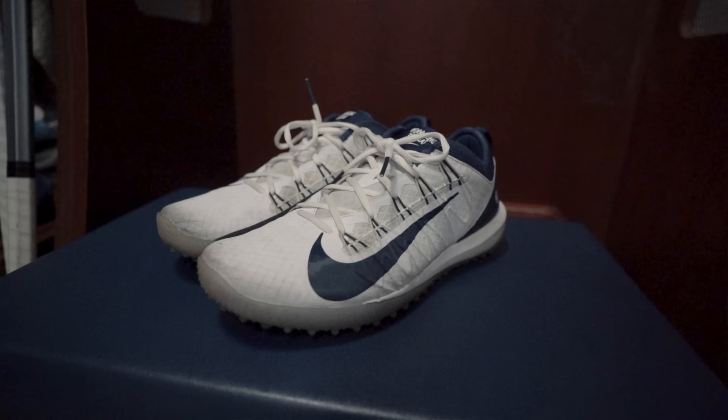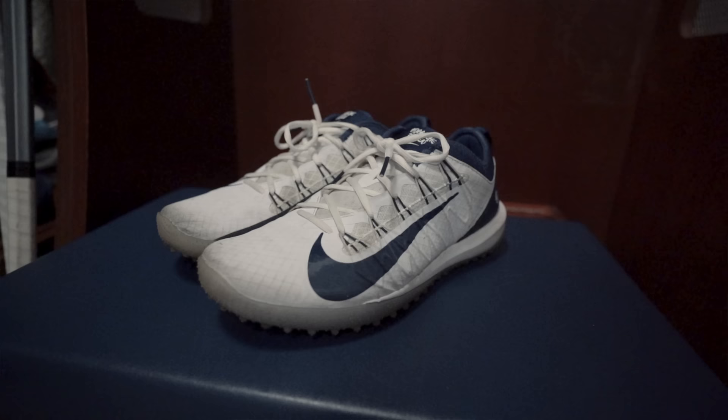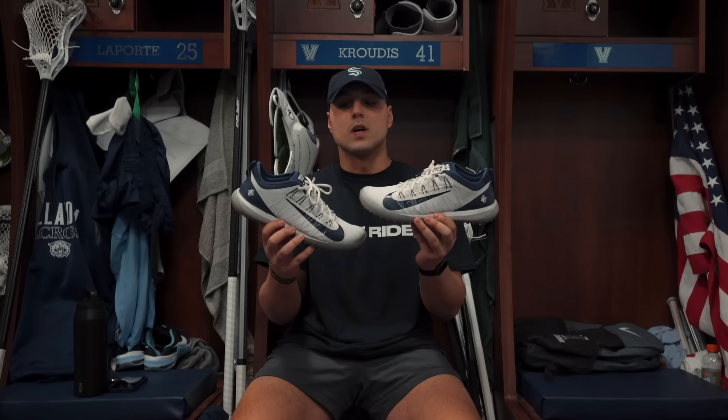Next up are my turf shoes — these are what I normally wear every day for practice and on game day. They are the Nike Huarache 7 turfs. I've been using these for about a year or two now, just got a new pair this year but they're already getting broken in. Definitely like wearing these and definitely recommend them if you need a nice turf shoe.